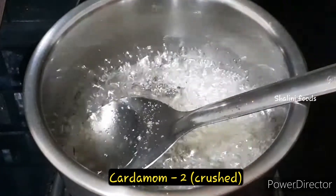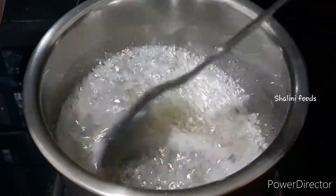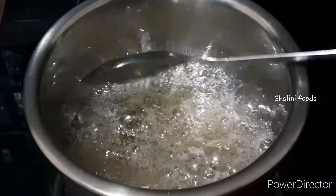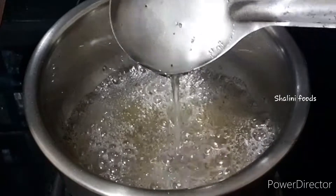Add two crushed cardamoms. You can see the sugar syrup consistency in this video.